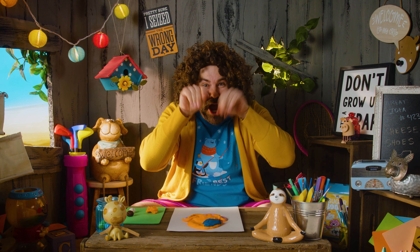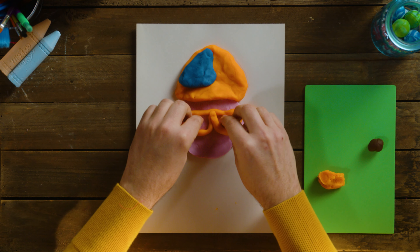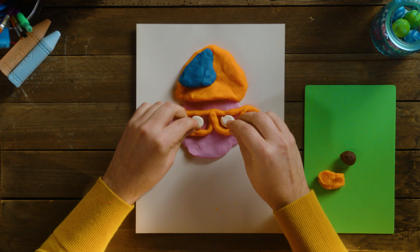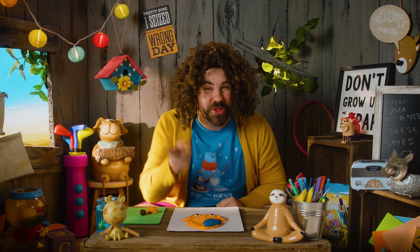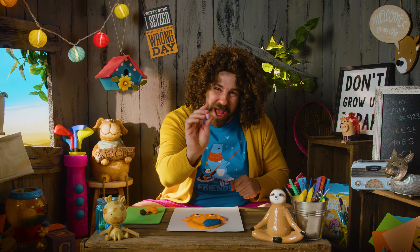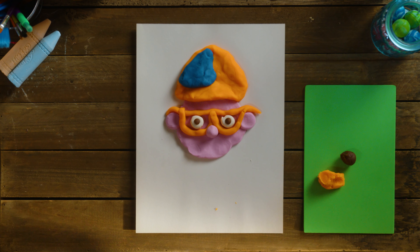Now he needs his eyes — his peepers. Take your white Play-Doh, separate it into two chunks, roll them in your hands, and plop them right down in the center. Squish them down a little bit if you want. Now he has some eyes. Let's give him some pupils — take a little bit of brown, make two little balls, and plop them right in the center. Now he can see. But he doesn't have a nose, so we need to give him one. Using some pink, boop — there he goes. Look at that cute nose! Now Blippi has a nose.